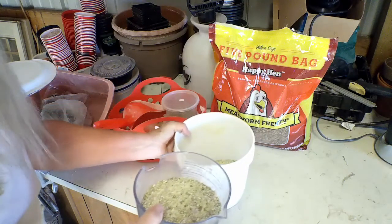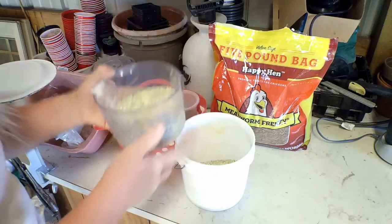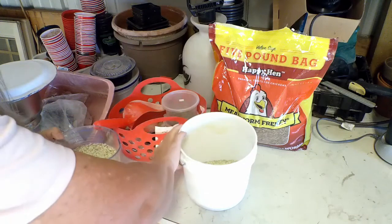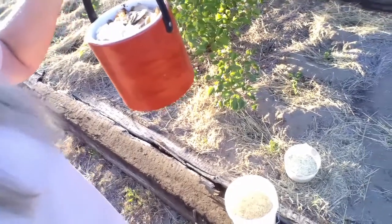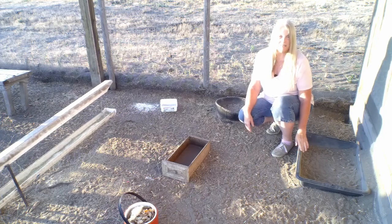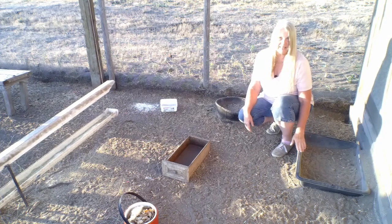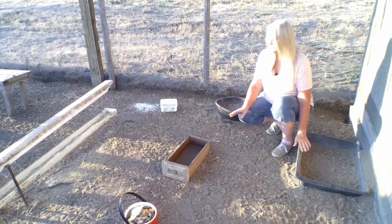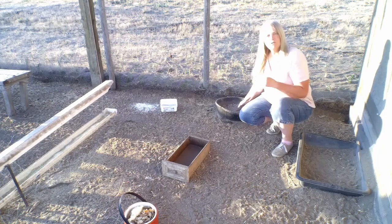I have some chickens I've separated into the chicken tractor, so I give them a couple cups of feed separated out. Besides their feed, I always like to give them food scraps from the house if I have a full bucket. Here in the chicken coop, I have a pan for a dust bath that has diatomaceous earth mixed in with the sand to keep them, hopefully, bug-free.